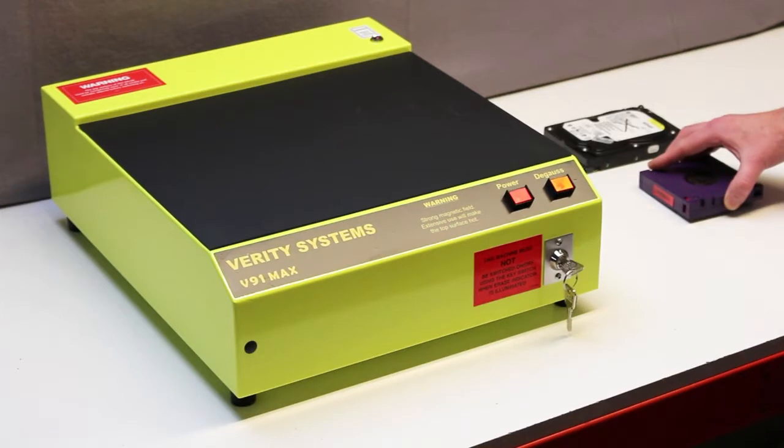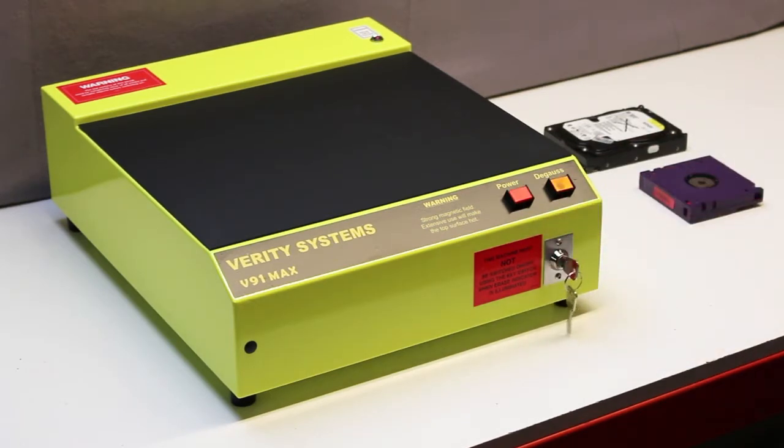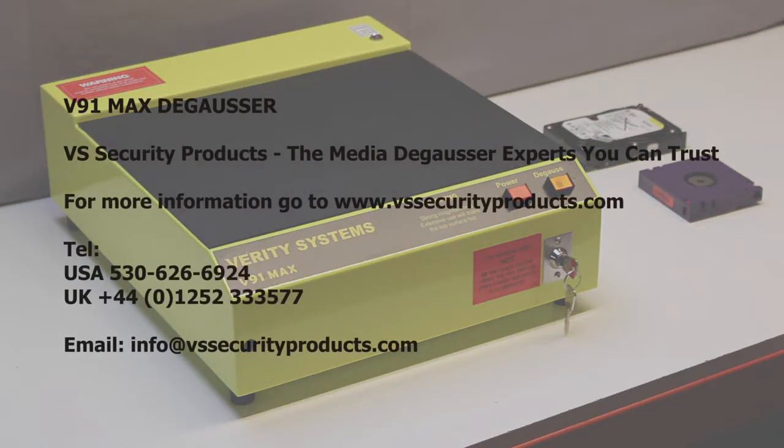The backup tape is now fully erased. Complete erasing requires the media to be subjected to four smooth passes. The field is shut off using the red button, and the security key turned to the off position. For more information about the V91 Max, visit our website at www.vssecurityproducts.com.